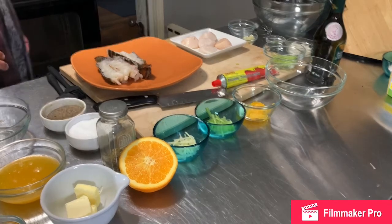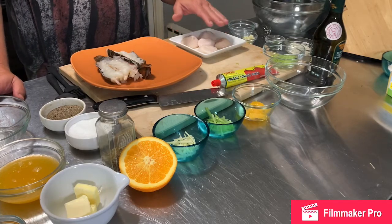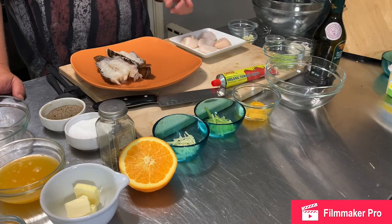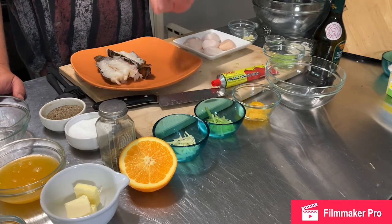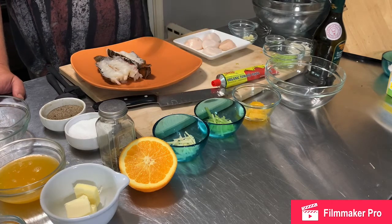My recipe tonight is going to be a lobster bisque, and then I'm going to do sauteed sea scallops with an orange honey glaze. I really like that — I put it on my carrots last night but it's really good on this. I'm also going to make a balsamic orange slaw to put on top of that.